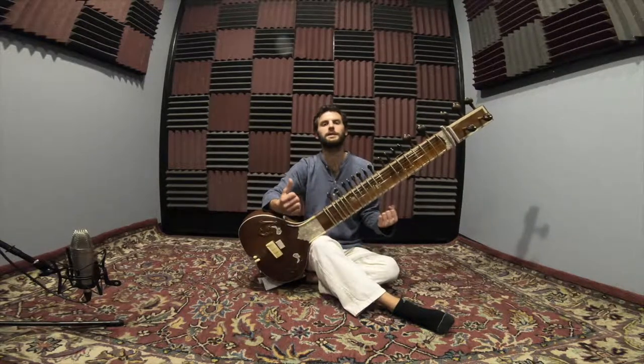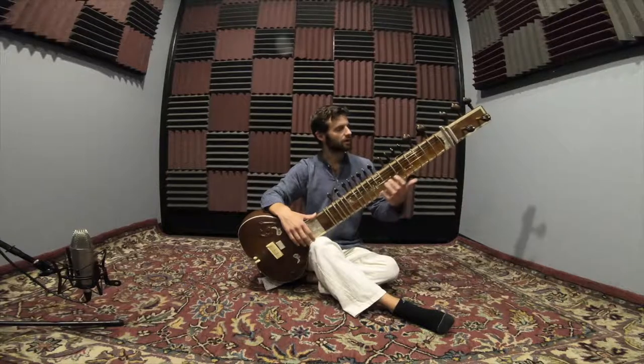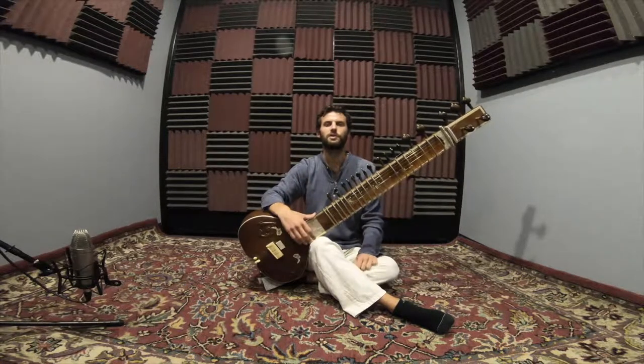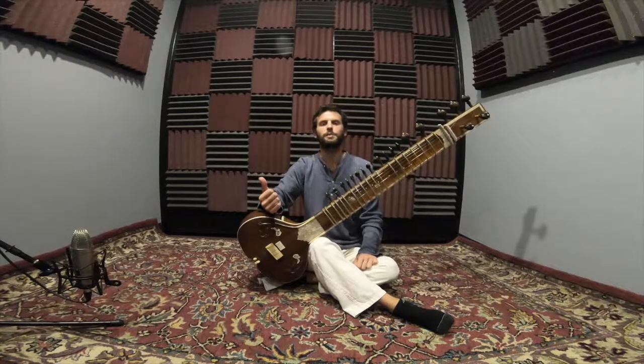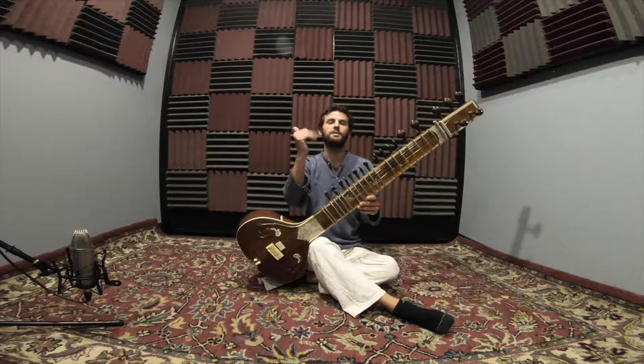If you can really get this strong, then when you start learning scales and things with the left hand, you'll just be real solid. Da, Ra, Da, Ra. The right hand patterns we play are called the Bol — B-O-L. So if you hear the term Bol, that refers to the rhythms of the right hand. Happy practicing.